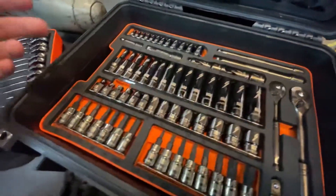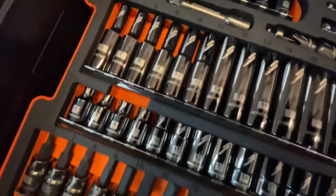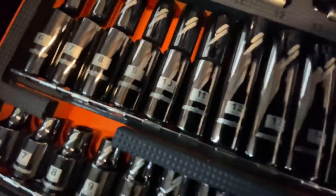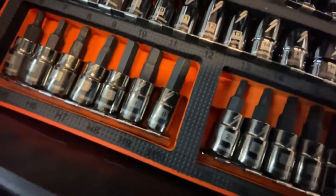Every tool in this kit has a laser-etched Speed logo as well as the size — super easy to see, very clear. You can see here all the allens and torx sets.